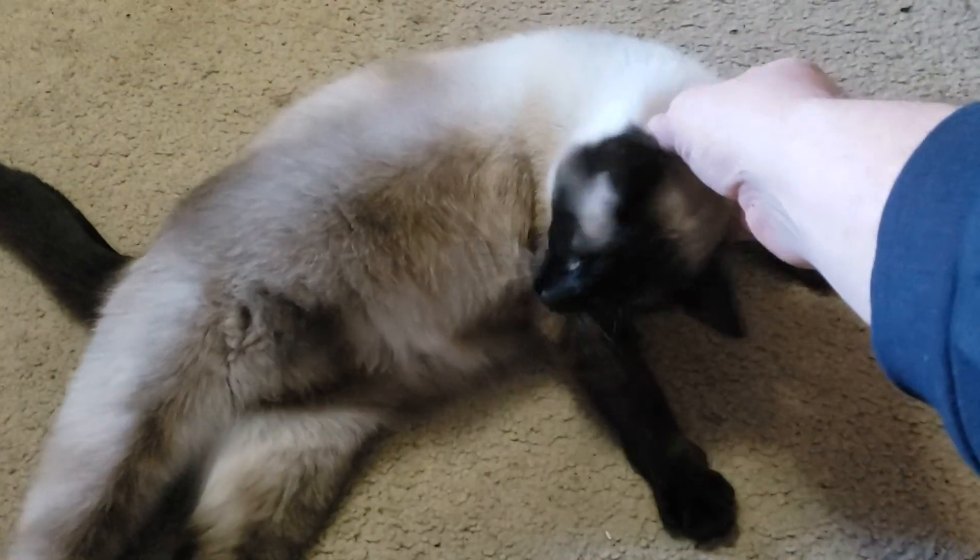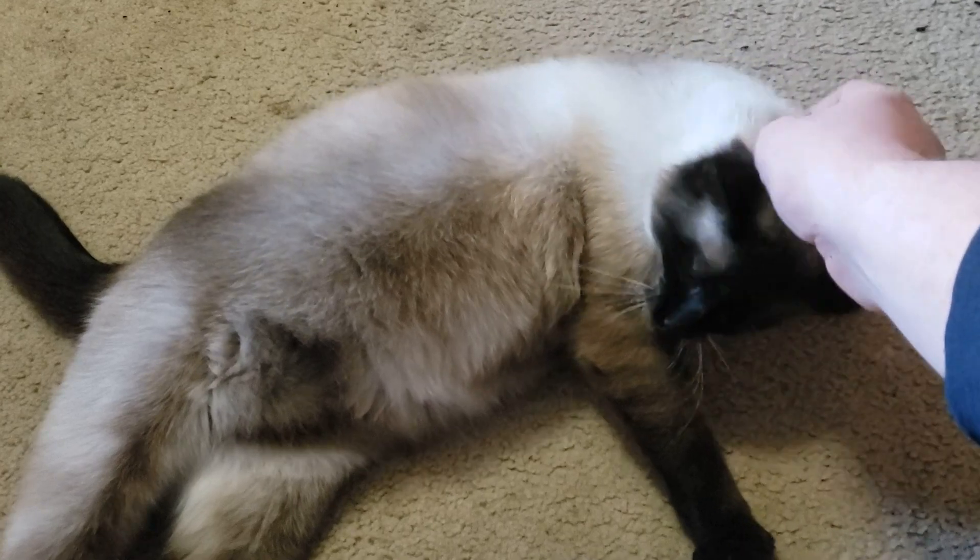Hello. I missed you downrange today — in more ways than one.